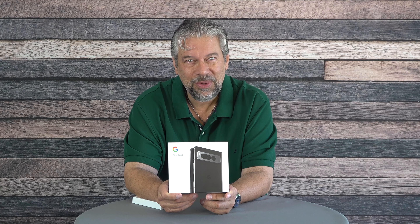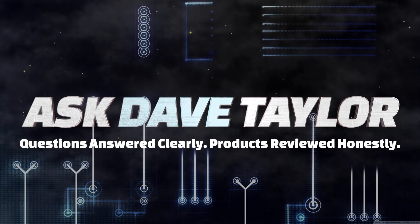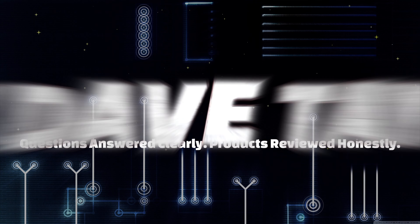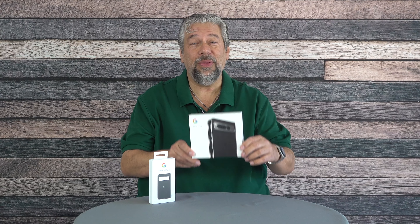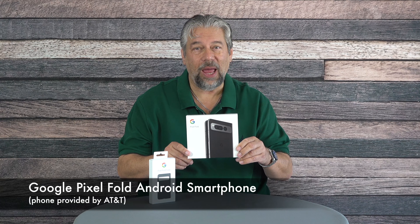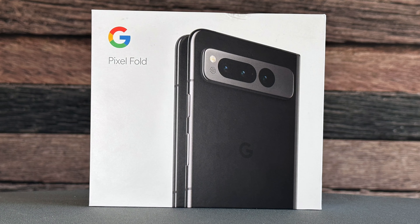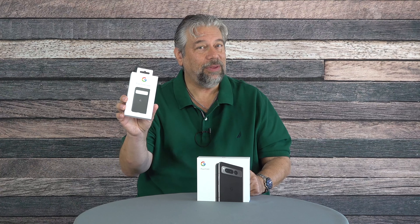The Google Pixel Fold. Let's see what's in the box. Dave Taylor here, and I'm checking out this brand new Google Pixel Fold Android smartphone. We're going to do an unboxing. I also have the Google Pixel Fold case, which is a surprisingly expensive little case, but we'll get to that.